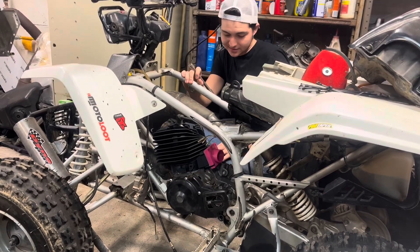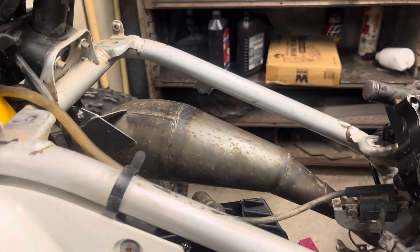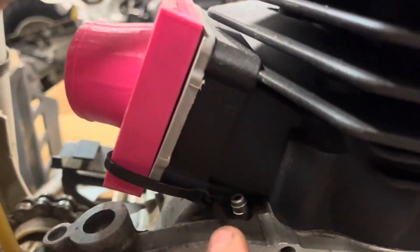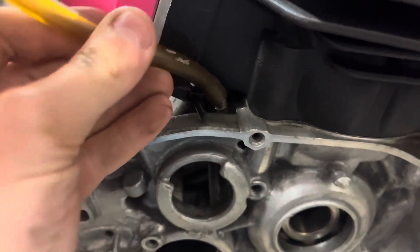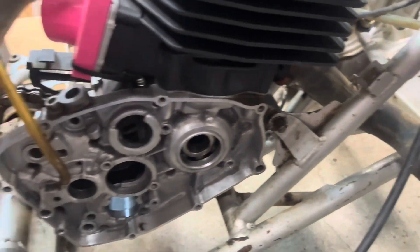Looks pretty good to me. There it is — I've got the pipe on too. It looks sweet. The only problem is this case breather tube here — just got to cut a little notch out of the cylinder and that should look just fine. The pipe screwed in on the flange. Yeah, I think this one's a success.